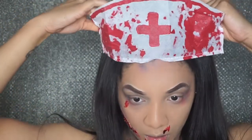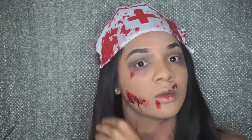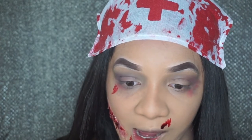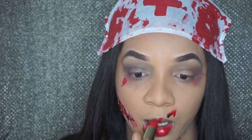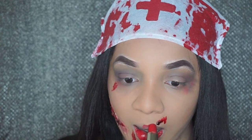This look wouldn't be complete without the nurse hat — it actually came in the bloody nurse kit, and I thought it was really cute how they already have fake blood on it. I'm using my Milani red lipstick — not sure what color it is, it'll be in the description box. I'm gonna add that all over my lips to bring this look together, since I have everything red on my face, might as well have everything red on my lips.